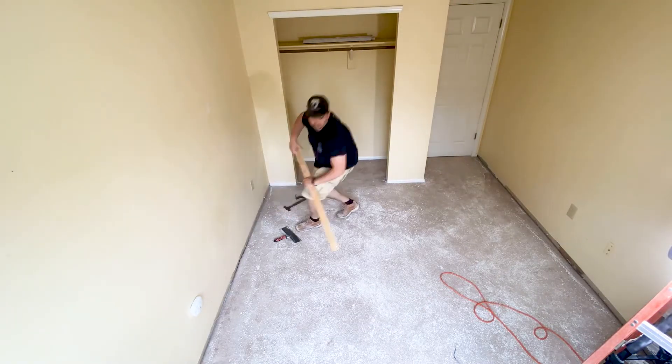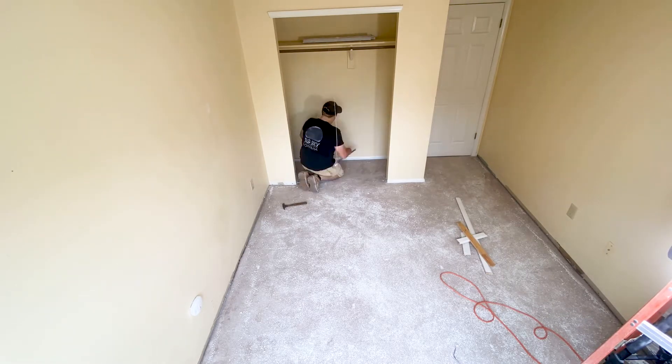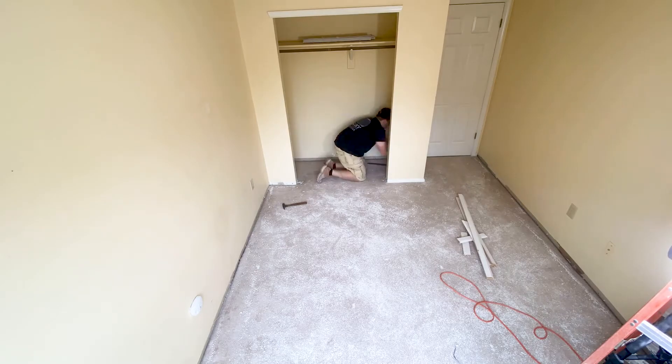Hey, welcome back to DIY with Max. Thank you for checking out another one of my videos. In today's video we're going to go over how to remove baseboard molding. Let's get started.